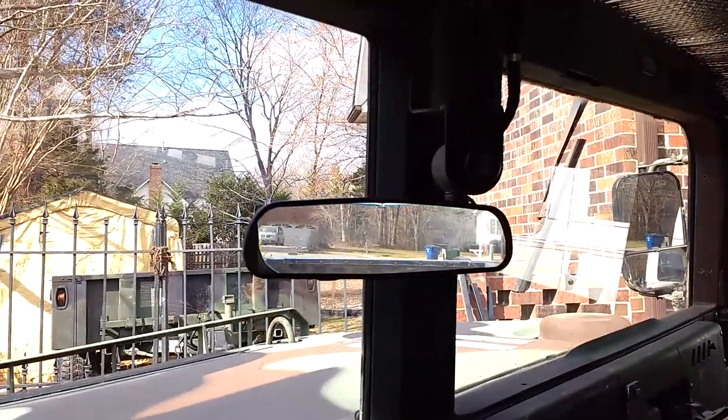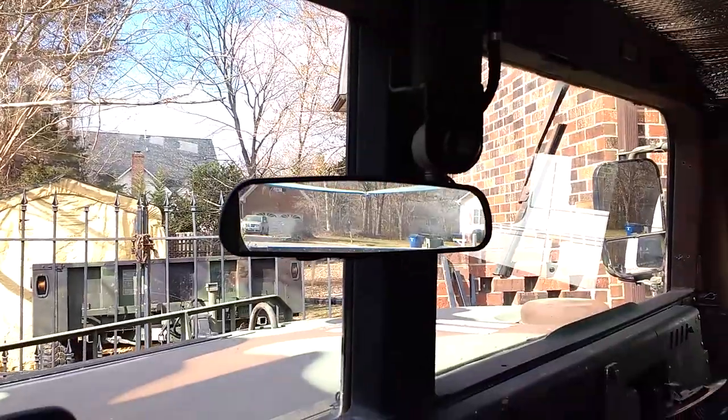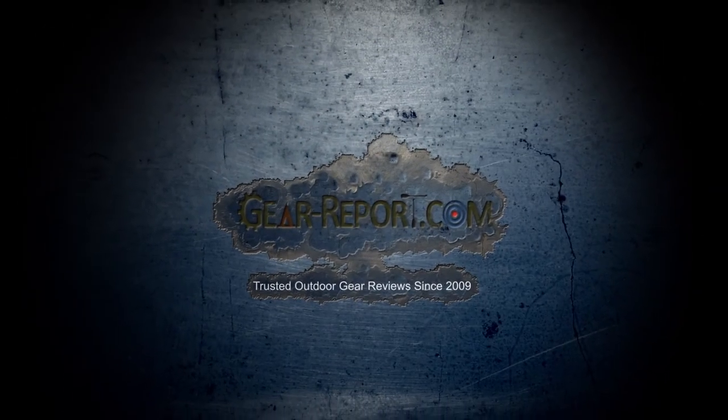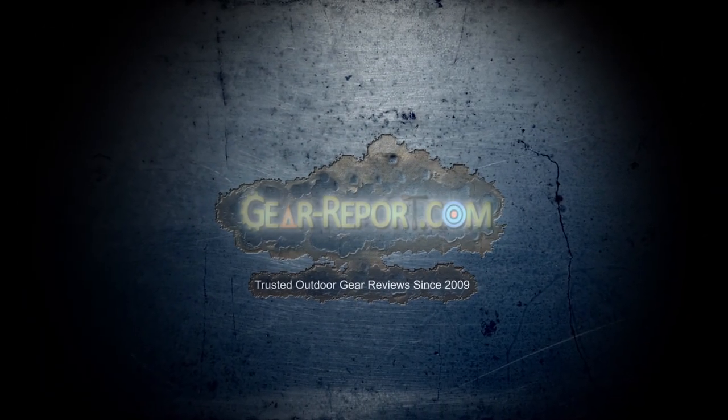Don't forget — if you found this video useful, we've got a variety of other videos and more coming for the Project Humvee Battle Wagon. Subscribe to our YouTube channel and on the website at gear-report.com so you'll get updates whenever we post new content and won't miss anything. Until then, we'll see you at the range.